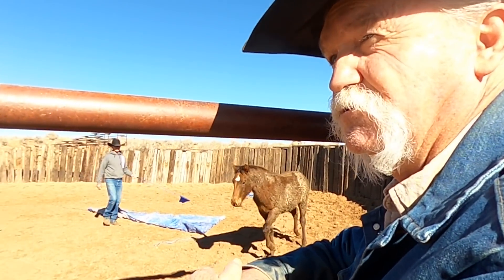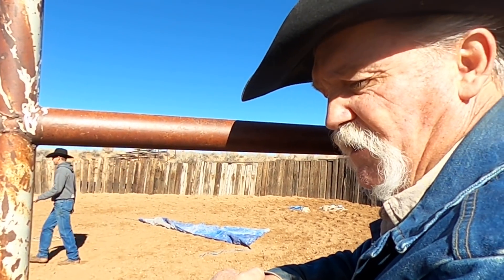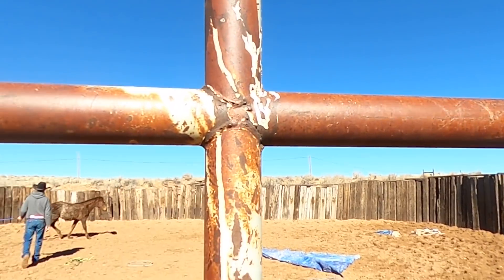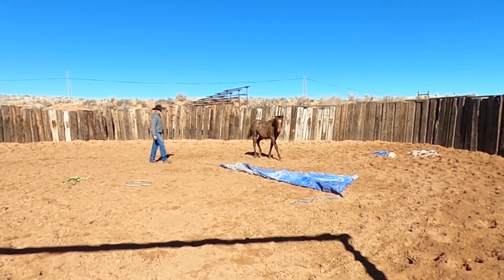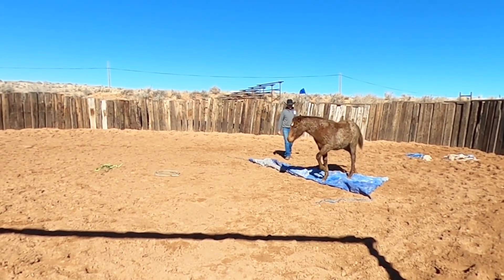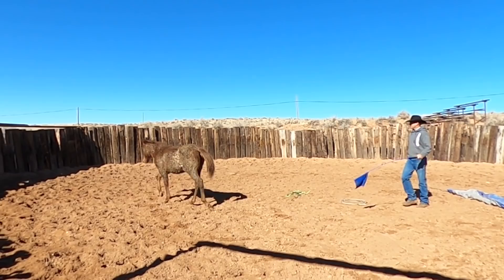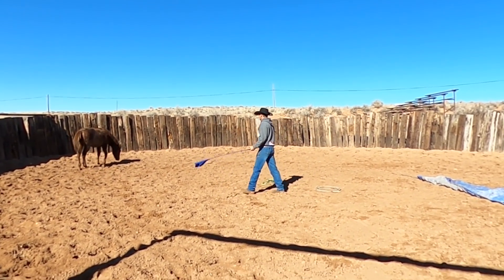This colt right here — he's been caught probably twice, three times, and I couldn't even say 'caught.' He's been captured. So we're just going to come in here and work him around, get him used to stuff like the tarp there. He's never been over the tarp. Well, I guess we just ruined that — now he's been over the tarp. He's just really a good-minded little colt.